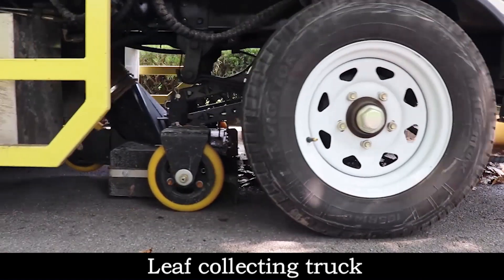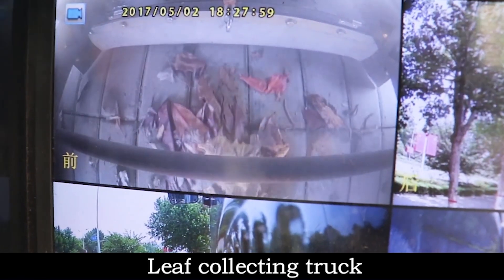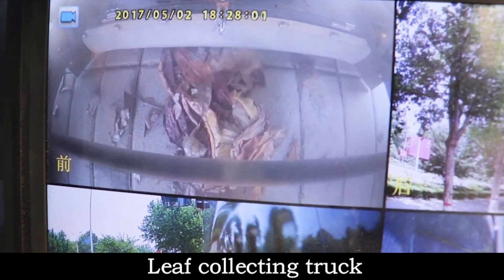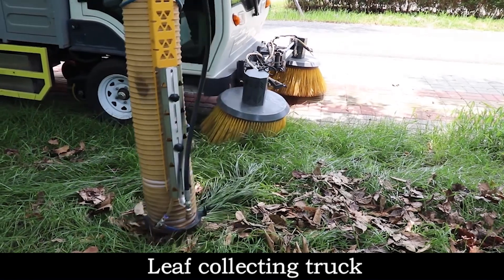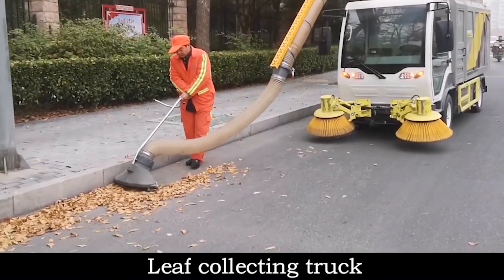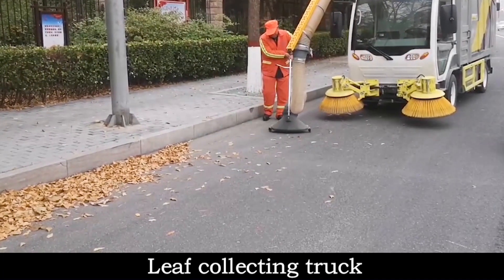According to different environments, the suction cup at the bottom of the vehicle is equipped with real-time monitoring, which can watch the collection of fallen leaves. The rotatable mechanical arm can also quickly collect fallen leaves inside the green belt, and it also has a good collection effect on piles of leaves.